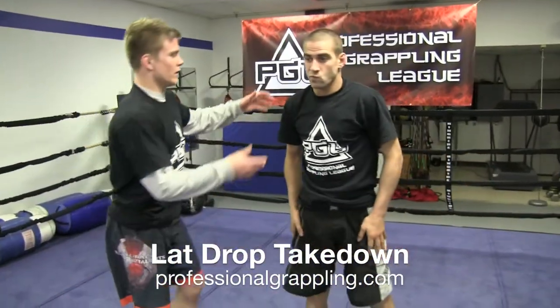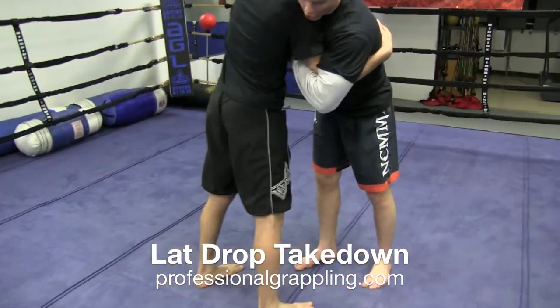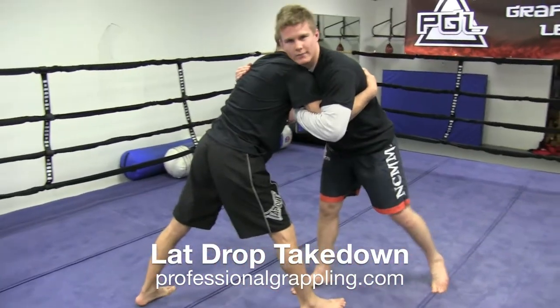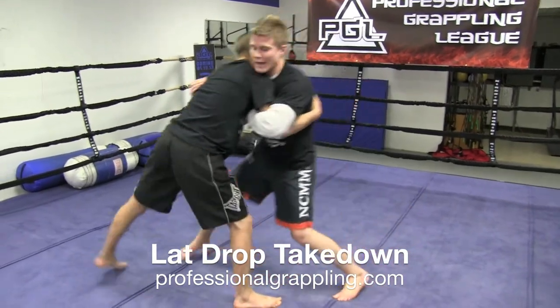One more thing. If we ever are in a standstill, I'm going to take my under-hook side and just touch his leg with my leg. He normally steps that back. One more time — I'm just going to give it a little bit of a kick. Touch, bang, then I go.